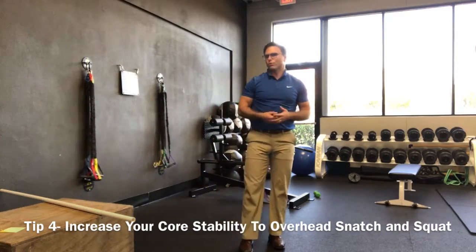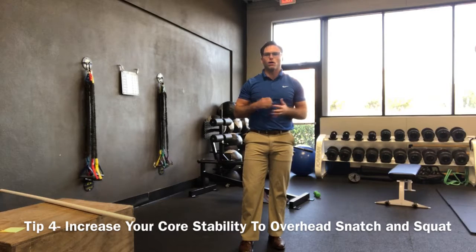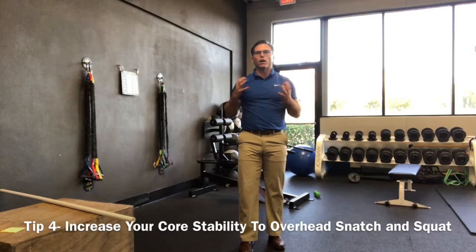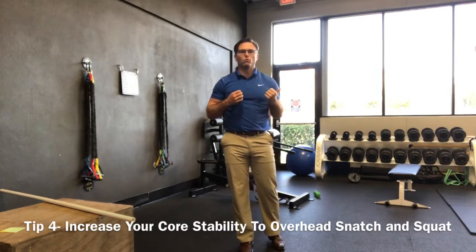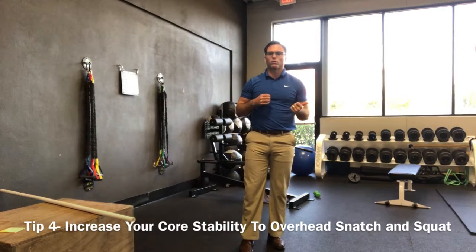I would probably do these three sets of 10 to 20 repetitions, and you want quality versus quantity. So there you have it — that is the final tip to improve your overhead mobility, reduce your chances for injury, and to be a better CrossFit athlete.